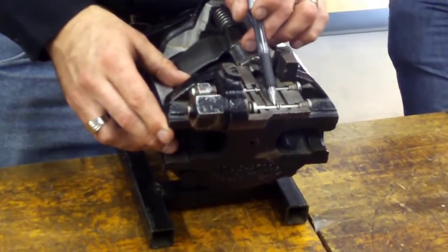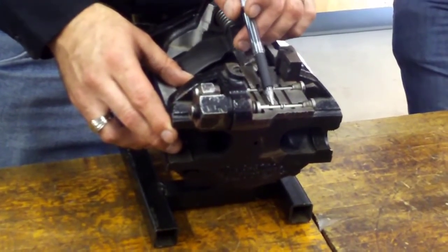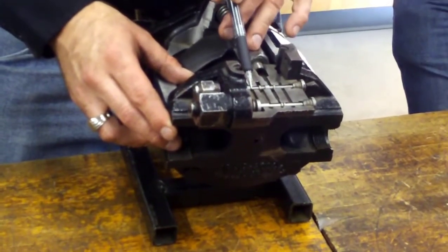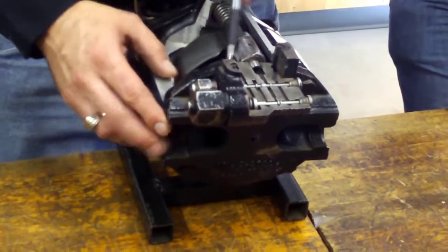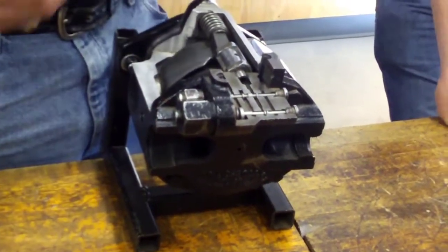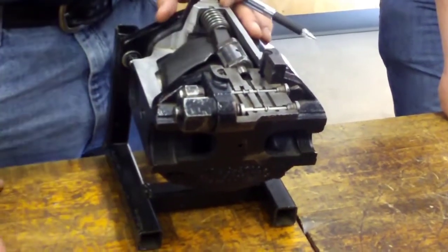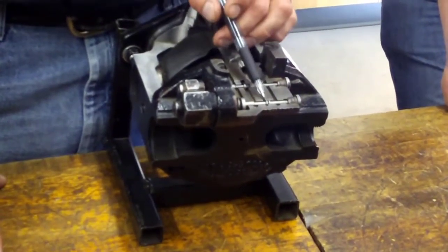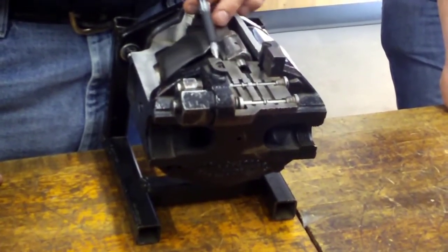So the oil comes up here, across, and down, taking a little jog sideways and coming down through here. When it gets over here in the pump housing — this is case drain — that right there is the flow path to drain the servo piston. So the path is: up, across, down, across, down.